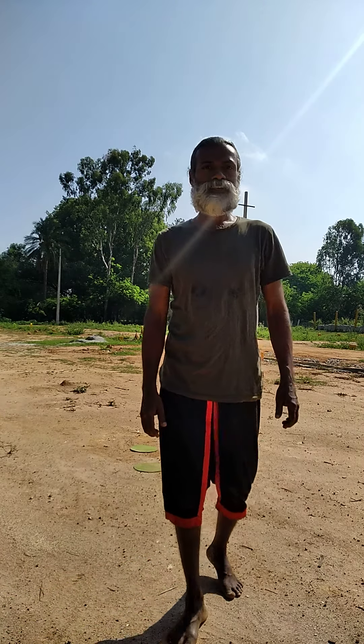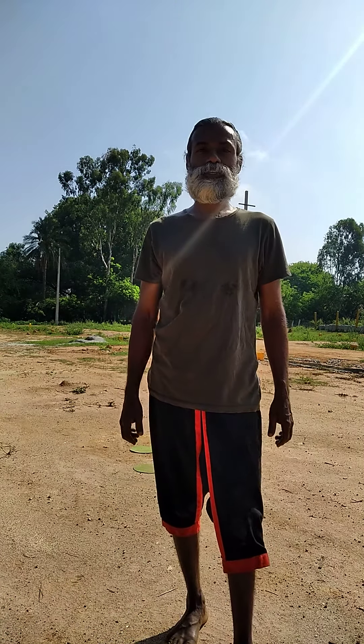Hi, good morning everybody. Today I am going to teach you the elephant tactics.